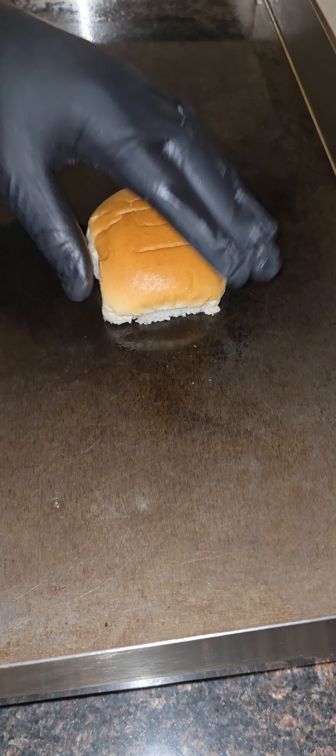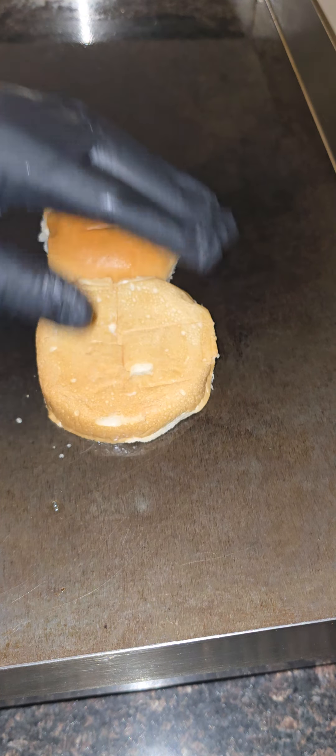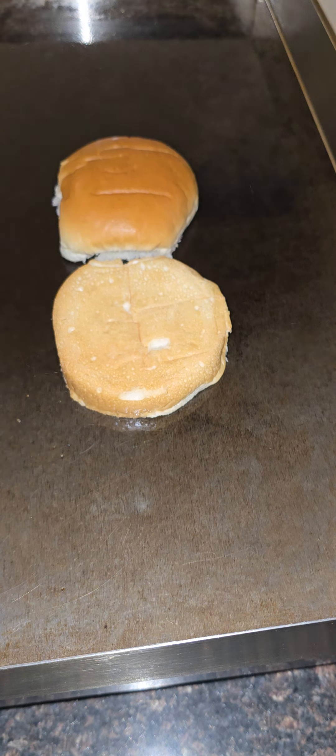Burt, what's up with those Smash Burgers, man? Y'all see it right now — we having Smash Burgers here at the crib. I do it at work, but what better way than come home and treat yourself with a good old Burt Classic?